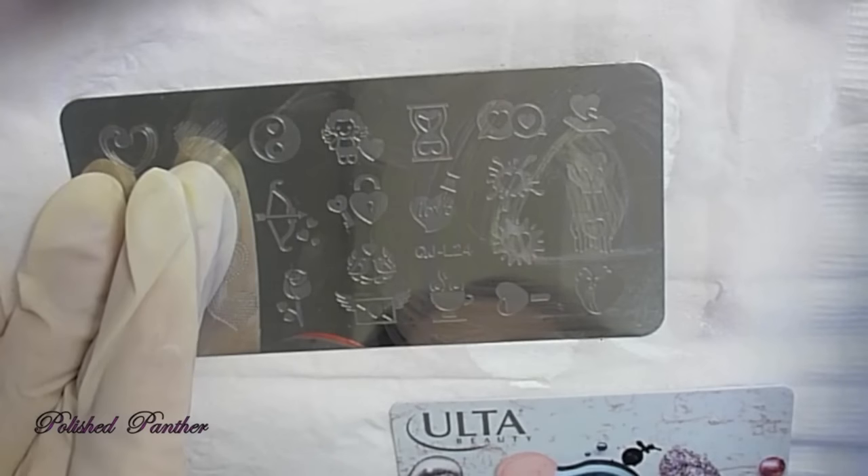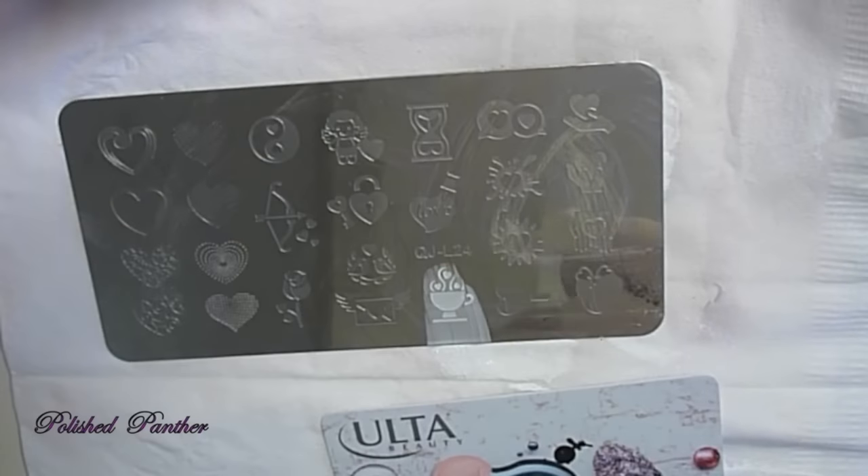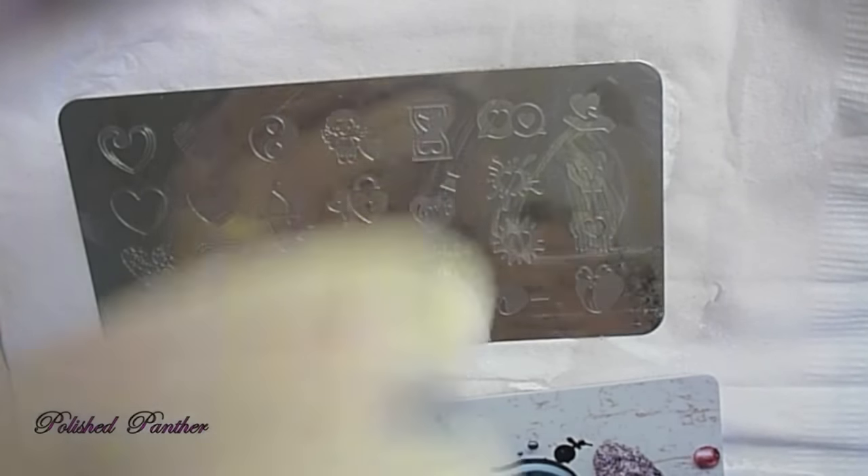How cute is that splatter? I waited too long for that one, so a little bit dried up on the stamper. But see how cute those are? There's just so many cute things — I was having a hard time trying to figure out what to do next.